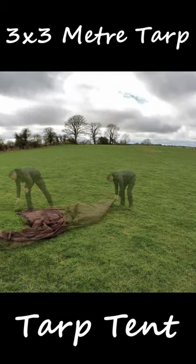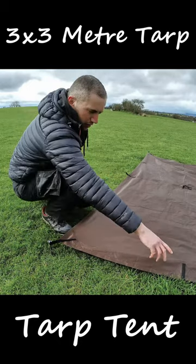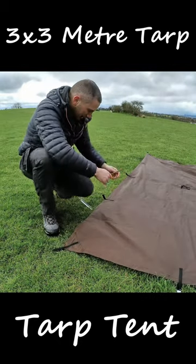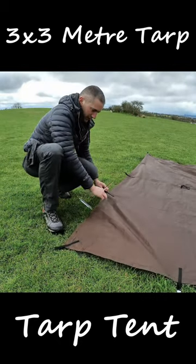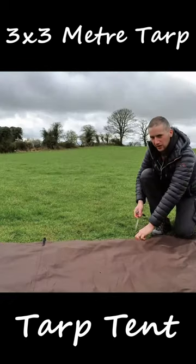Just open up your tarp and peg it down in case it blows off on you. Where you want the rear of your tarp, you're just going to peg out one loop in on each corner. You can just give it a little pull on this side, just to get it kind of taut around here. Just tuck that underneath. You're going to do the same thing on this side.